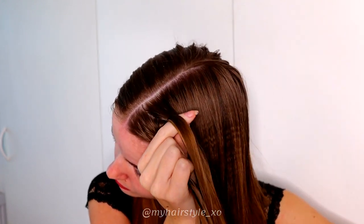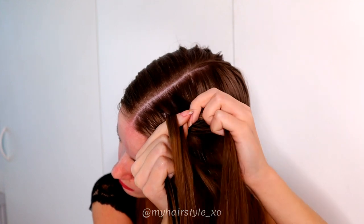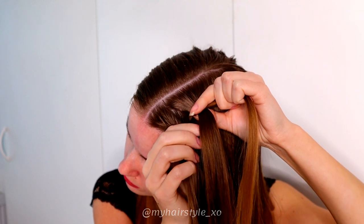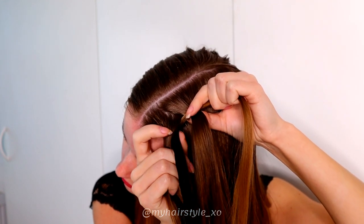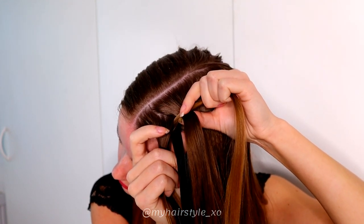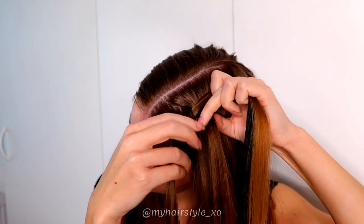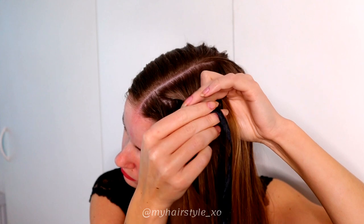Start braiding from the right. Bring the outermost strand under, add hair. Then bring the strand over the ribbon — like this — and then over the other ribbon.